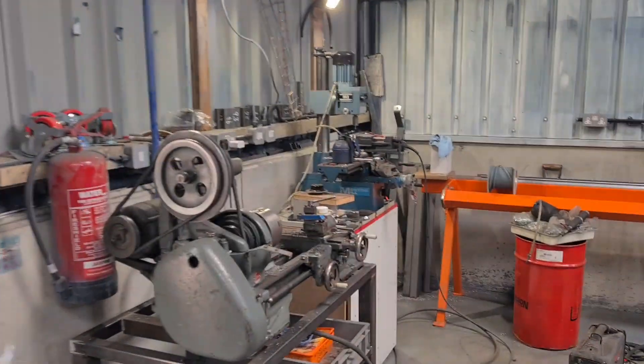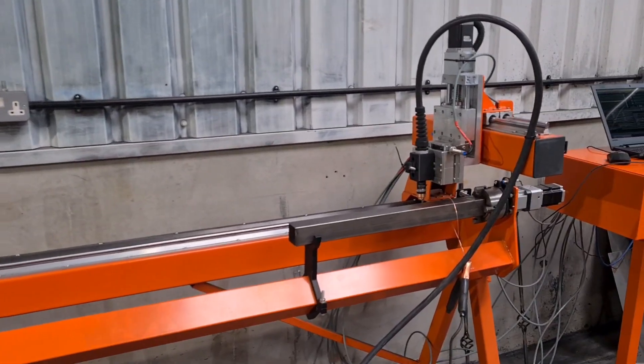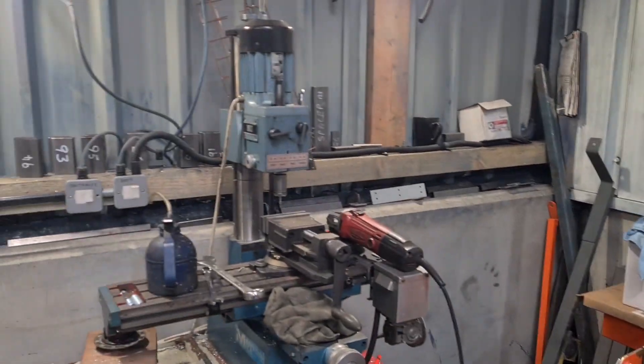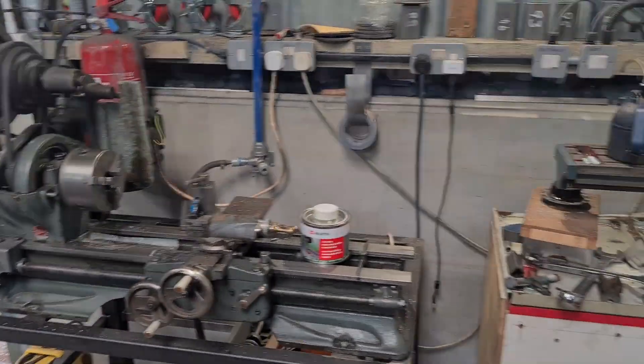Hi there. Sorry it's been away for such a long time. We have been exceptionally busy. This is a bit of a shop update, to be fair. Got myself a little mill, got myself a little Atlas lathe.